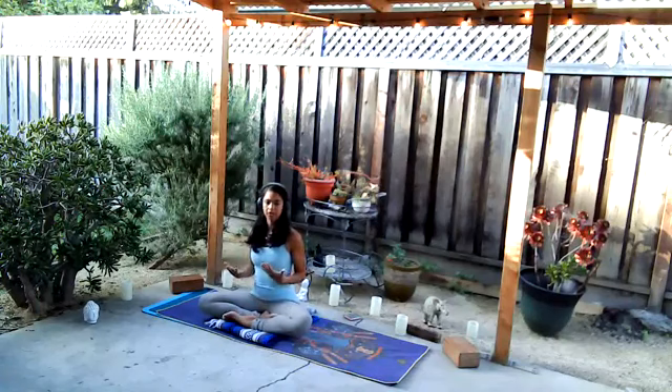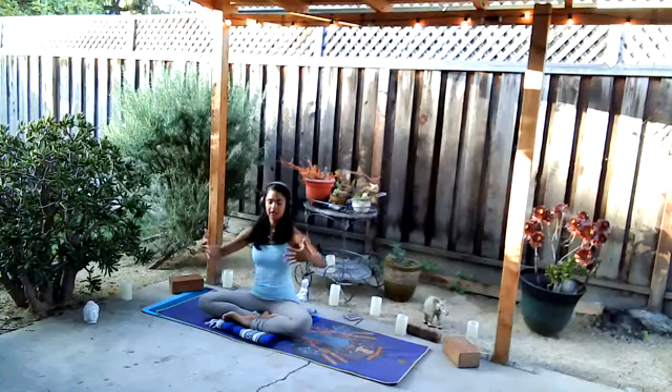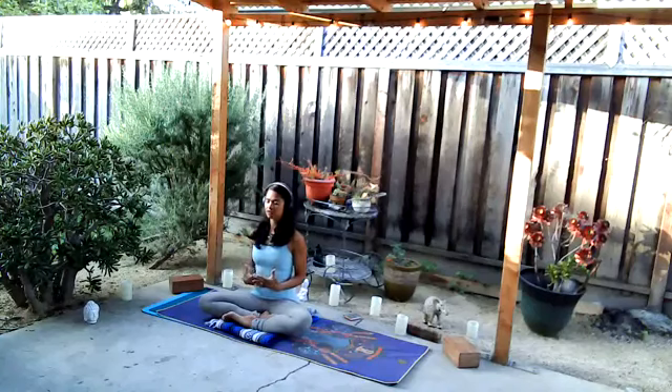The gesture of mudra that we're going to do is to invoke a sense of deep trust within the self and allow for that confidence to rise. You're going to take the fingers and interlace them like so. Your left pinky will be on top. The top two index fingers will touch, thumbs out. Then once more, soften my shoulders, my face, checking in with my breath.